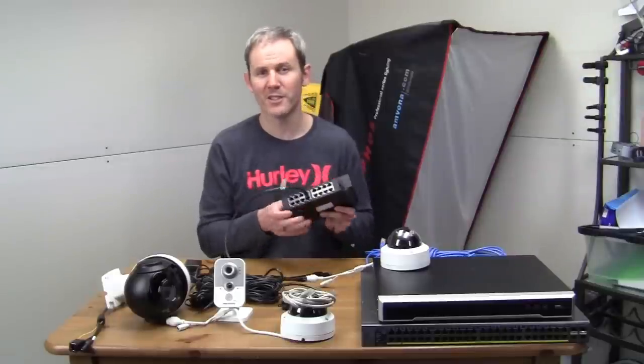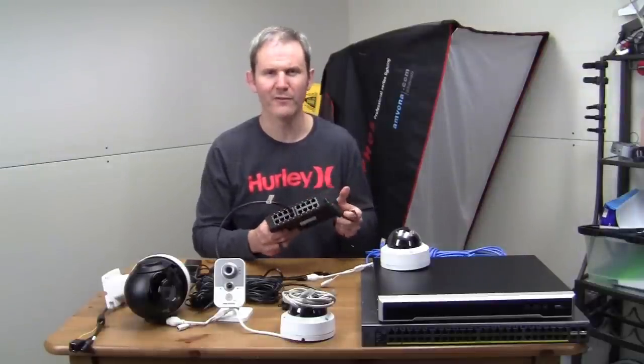The pros are obvious. The con is the price, though these have come down significantly over the past couple of years. You can pick up a decent 16-port unit for about $150 US.